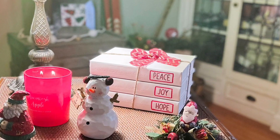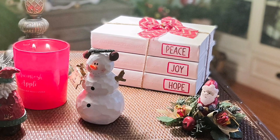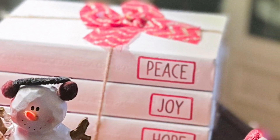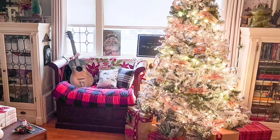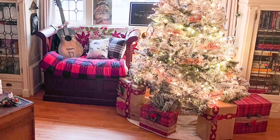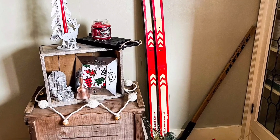Let me know in the comments what you do for your wrapping — do you just wrap and give, or do you like to make it pretty? This book stack I made last year when my YouTube channel was just a baby, so I'll post that link in the description. I'm just so happy with how this came out and so excited for Christmas.